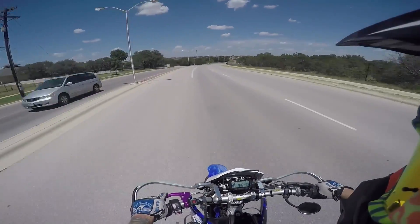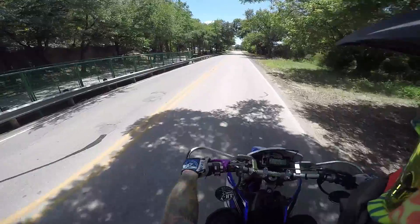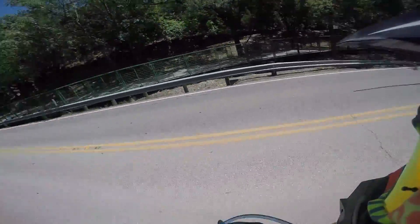Gotta get that throttle control down — it's a whole lot more responsive on this bike. Super Dave back there doing it.